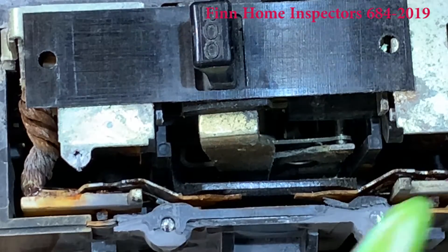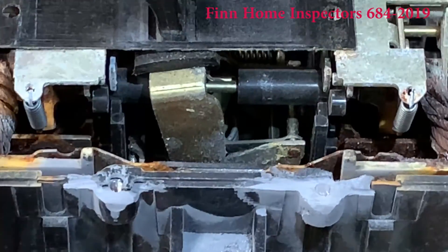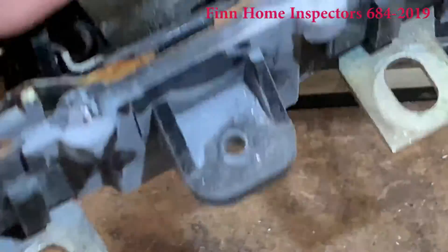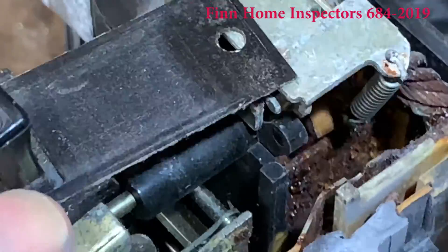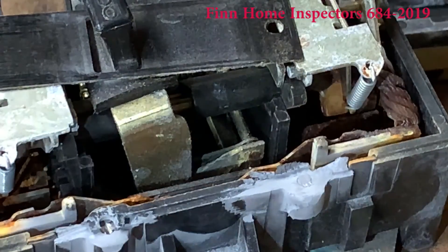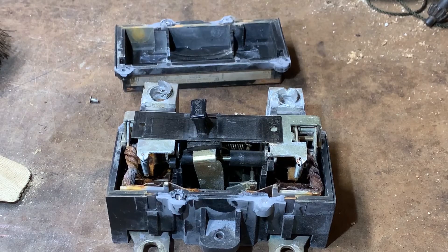We can see rust inside the breaker quite a bit — along here, here, and here. Look at the side of this. This breaker is completely destroyed. See down inside there? That brown thing — that wasn't brown before. That's oxidized iron. I hope this was helpful and educational. Have a great day.